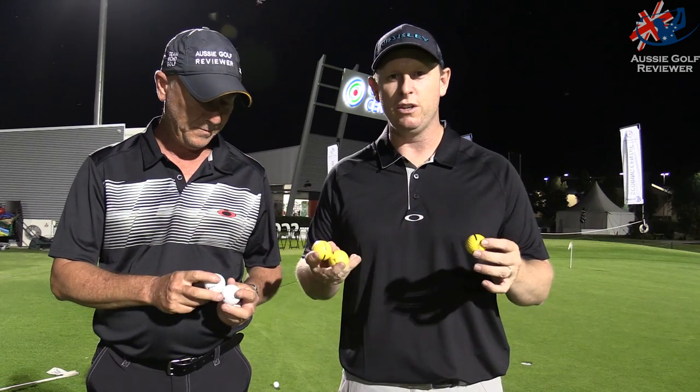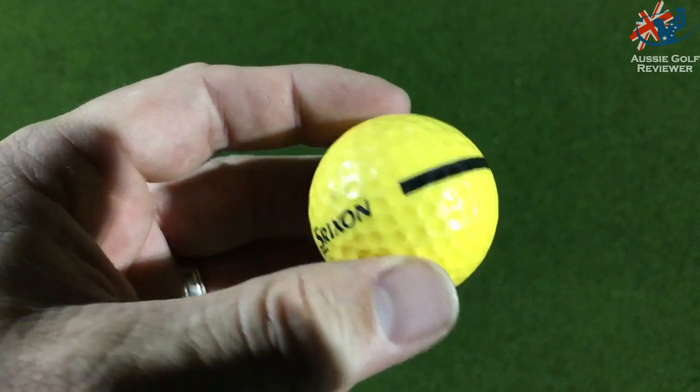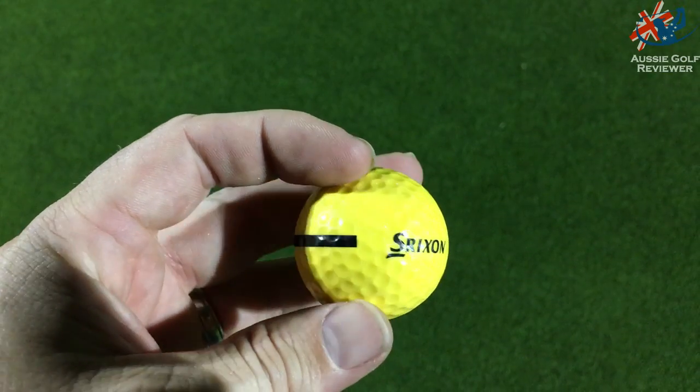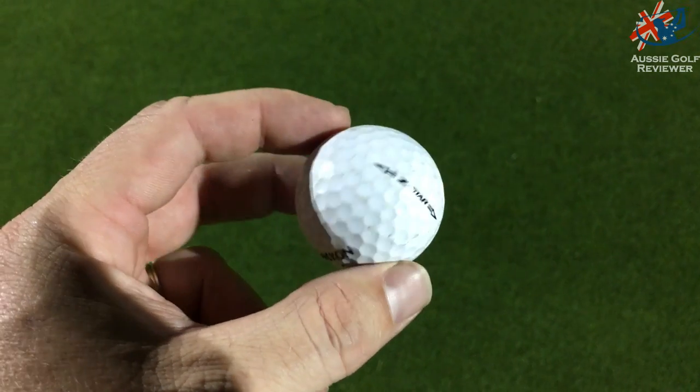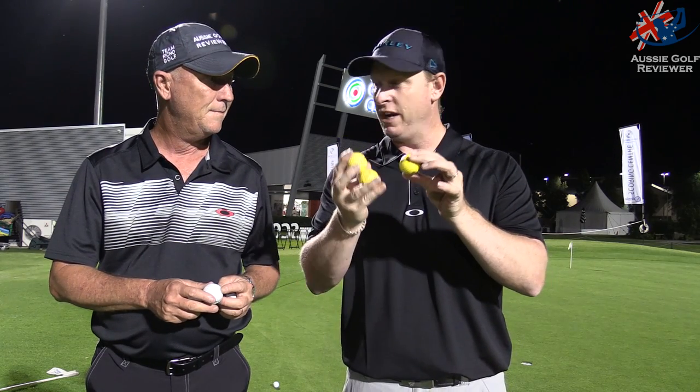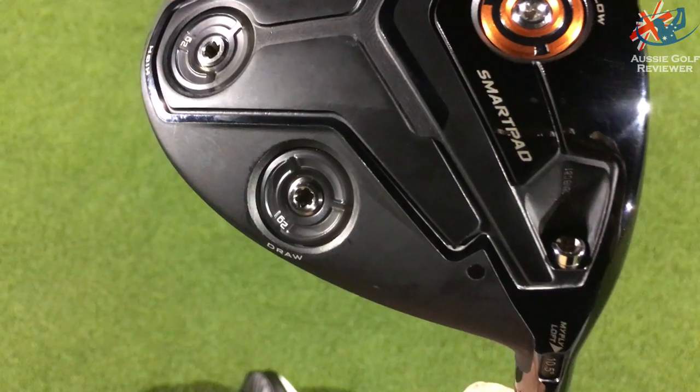Alright guys, we're here tonight at Golf Central just doing a bit of testing with some product. We've got some Cobra gear but what we're doing right now is actually going to do something about the difference between a range ball and a premium golf ball. So here at Golf Central they've got Srixon golf balls and they've also got Srixon Z Stars for the platinum area. So what we're going to do is hit a couple of shots with the new Cobra F7 Plus driver with range balls and then hit them with the premium ball.